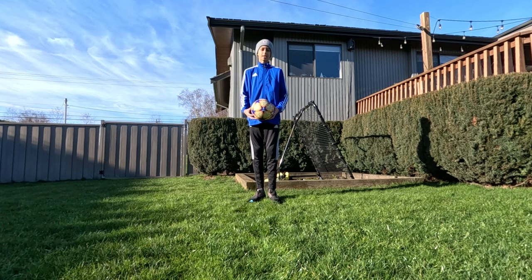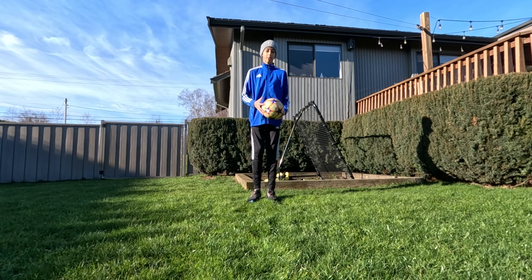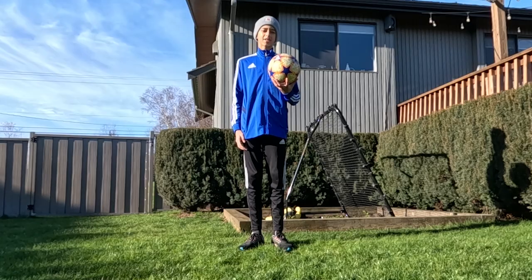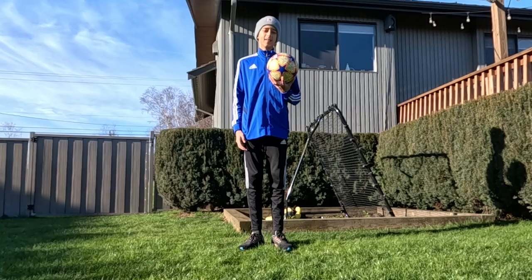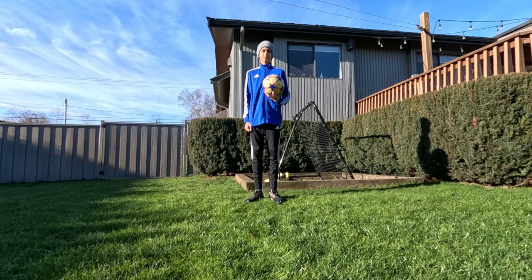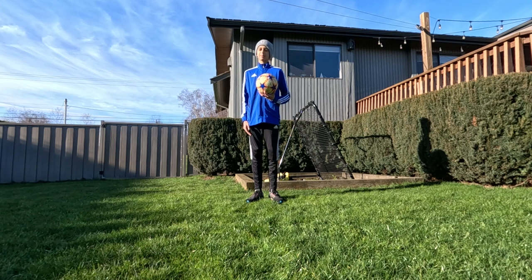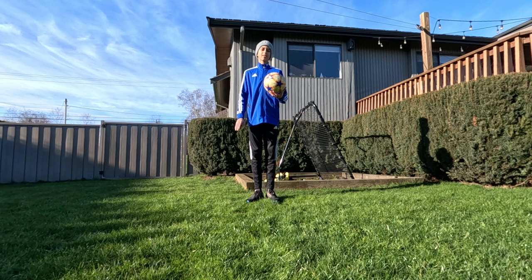The first drill: hold the ball in your hand, drop it, and kick it back up. Make sure to use both feet — this is the most important thing that you will hear. I started out only using my right foot, and when I got older, it was a pain. Luckily, when I was about 11 years old, I started also juggling with my left foot, and now it's a big help. It's so much easier when you juggle with both feet, even if it feels uncomfortable at first.